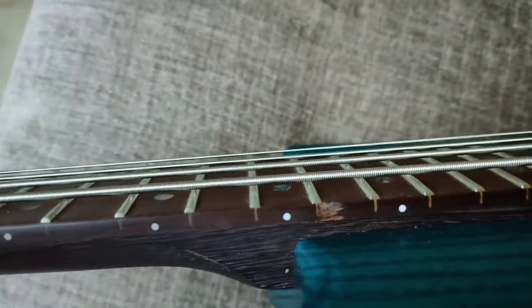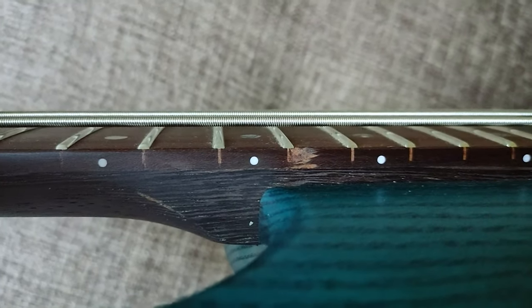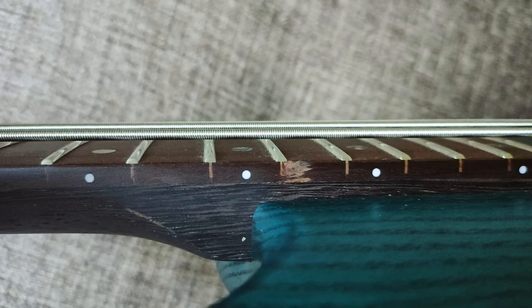This is the very poorly sanded panga panga wood of the neck. And here they took out a big chunk of wood — I don't know how — but still, this is one of the most damaged instruments I've ever encountered in my life.